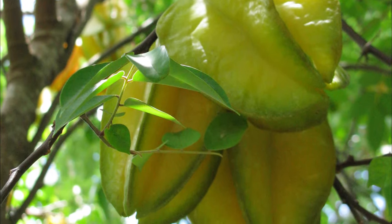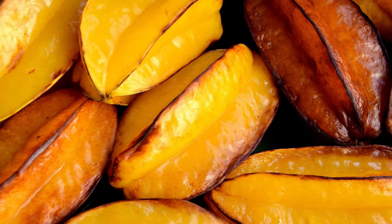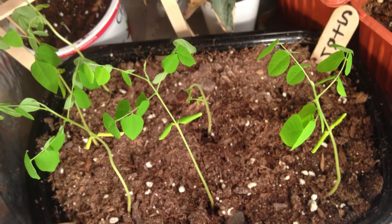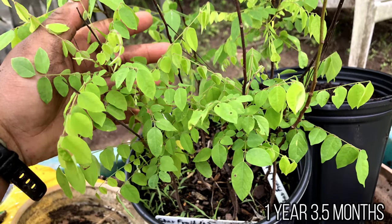Depending on your preference or the starfruit variety, you can harvest the fruit when they are green for tart fruit, or wait until they are yellow or orange for sweeter fruit. Starfruits are easy to grow from seeds, and pretty soon you may have an attractive tree that develops juicy and crunchy fruits after several years.